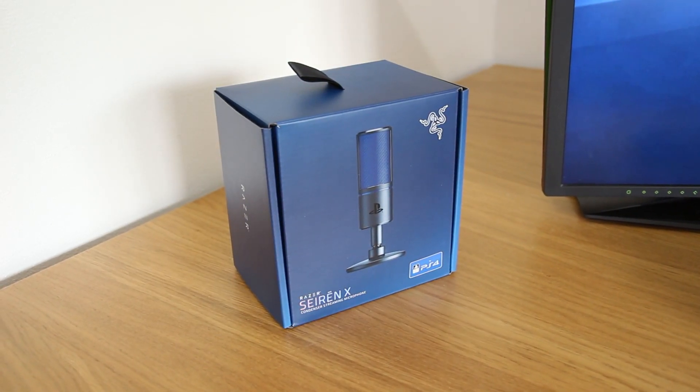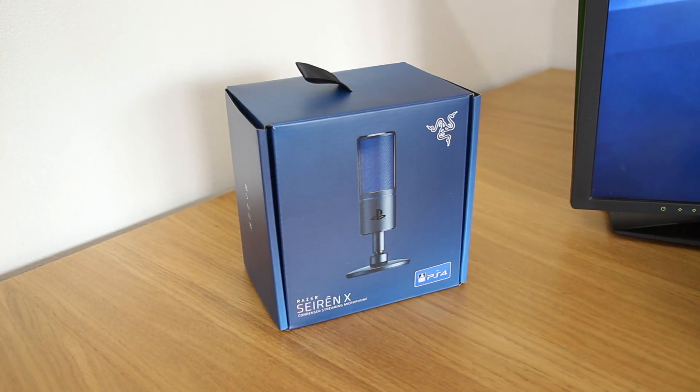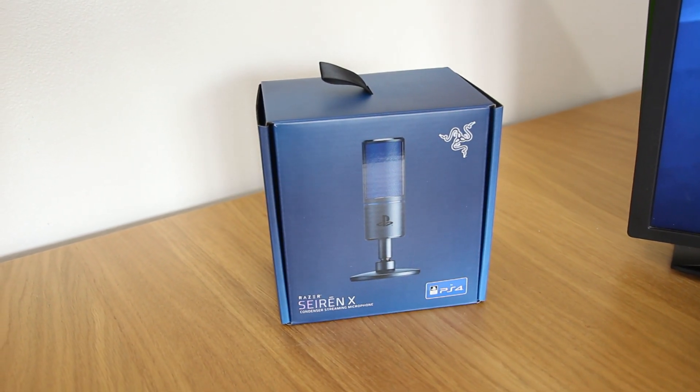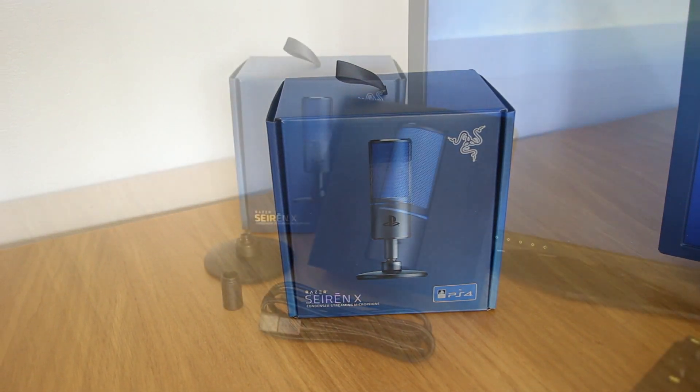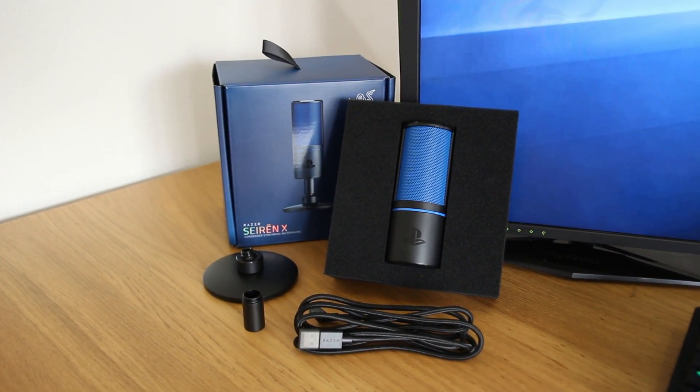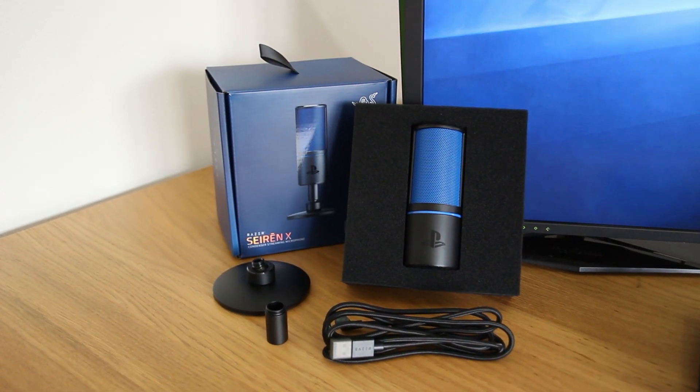This is the PlayStation 4 edition of the Razer Seiren X USB condenser microphone. A standard all-black version is still available if that PS blue grille doesn't take your fancy. In the box you'll find the microphone and its desktop stand with extender, a micro USB cable, and of course the included Razer documentation.